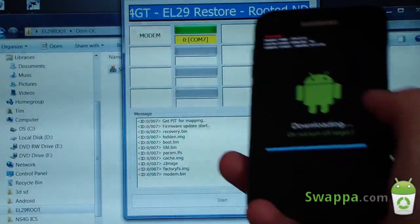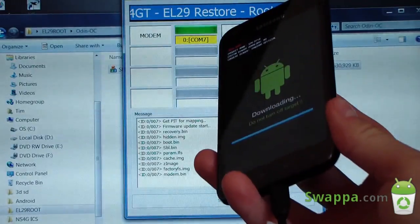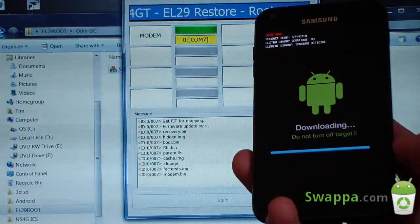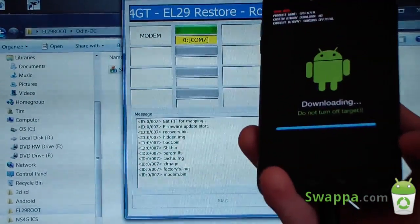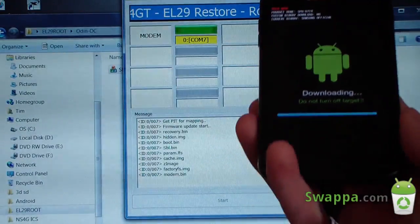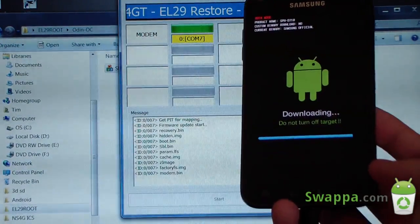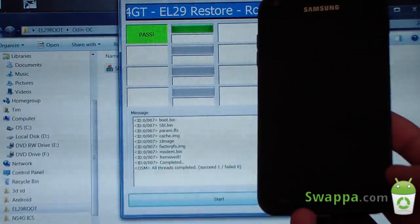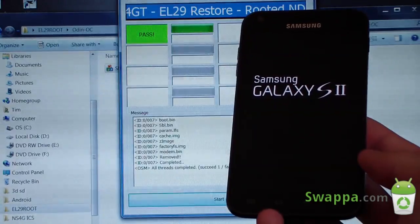It's just finishing up — it's flashing the modem to your device. As you can see, the progress bar is almost full, same with the phone. Once done, it should automatically reboot your device. It should say 'Pass' and then automatically reboot. As I said, if you run into issues, follow those steps I covered earlier. It said 'Reset' and then 'Pass' — all threads completed — and it should automatically reboot your device.